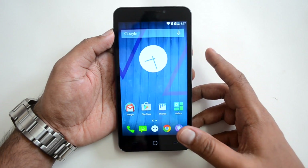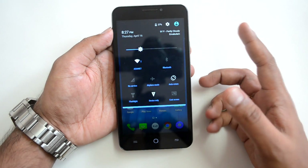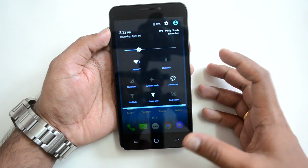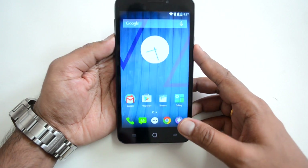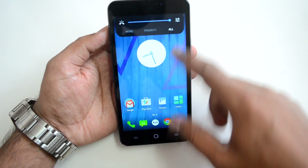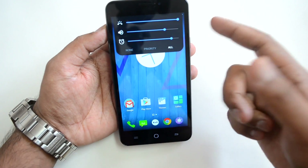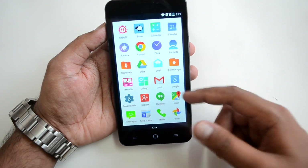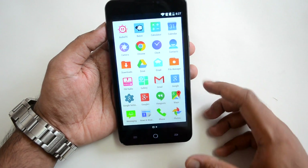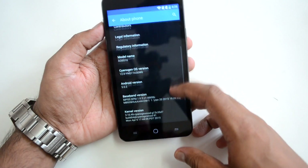The upgrade is complete and we now have Android 5.0 Lollipop, also called CM12 OS. This is the new notification center — you can see the Android Lollipop notification center customized by Cyanogen. You can see notifications for call sounds, media, and other settings. Let's go to the interface — this is the typical Android 5.0 Lollipop interface.